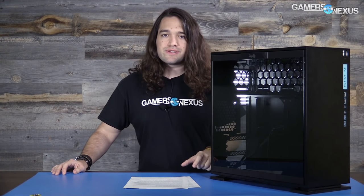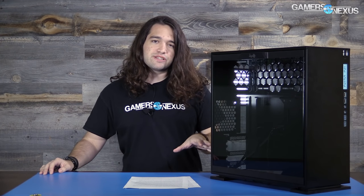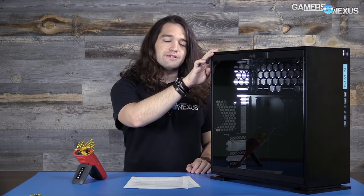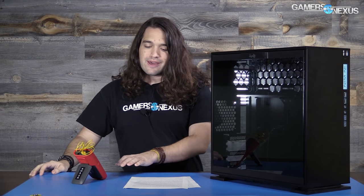Our full testing methodology is defined in the review linked in the description, and we did recently update our methodology for cases, so these results are not comparable to previous case reviews. We use an ambient temperature logger that records every second, subtracting ambient values second-to-second from CPU cooler and GPU readings, ensuring a high level of accuracy and validation. Our Delta T over ambient video explains more of that.